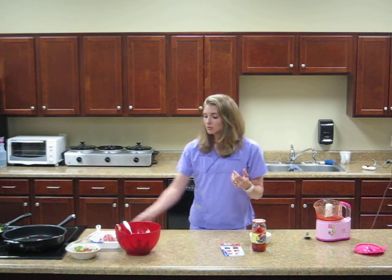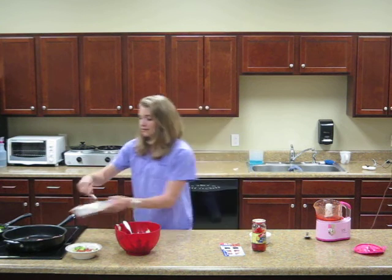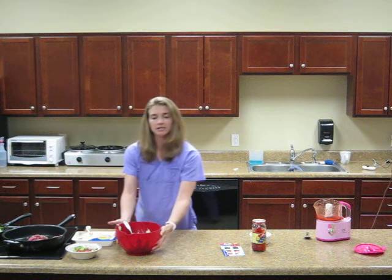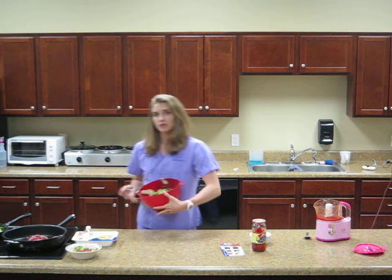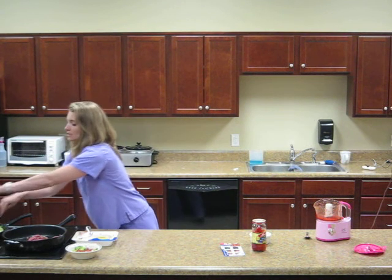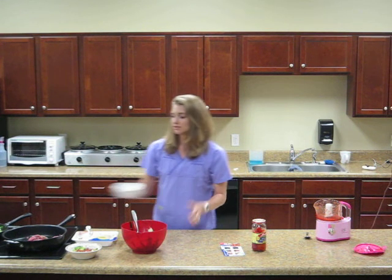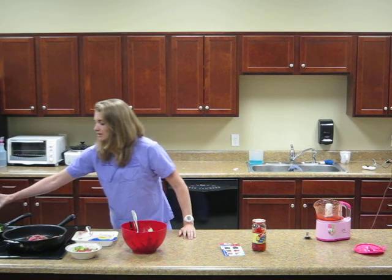To get started, we're just going to take some lean ground turkey and get it browned. Then we're going to take our zucchini that I've already shredded with the potato peeler and put it in a pan to get it nice and tender. I coated both pans with a little bit of olive oil spray, and then I'm going to add the McCormick seasoning to both — just a little bit on the meat and a little bit on the zucchini.